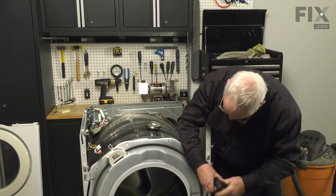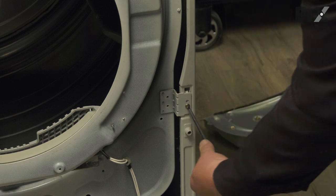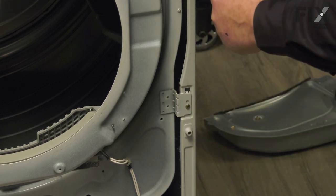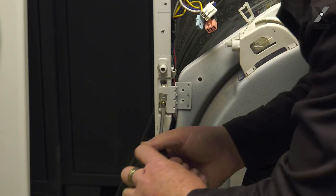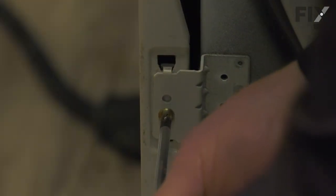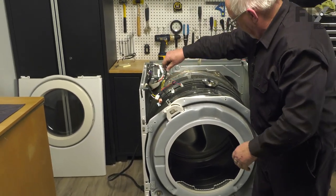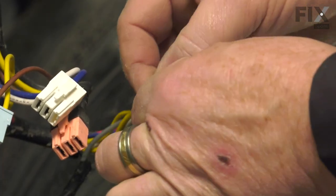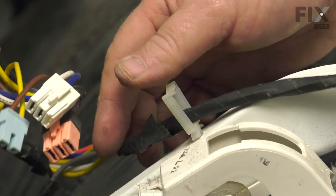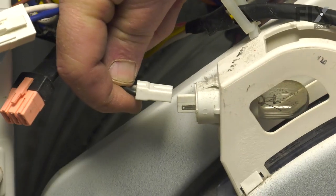Put the four screws in — two on this side, one on the top, one on the bottom — and snuggle those up. Move over to the other side and do the same. Now that that's secured, it's a good time to bring your electrical harness back into place. Drop the harness for the door switch back into its clip, and reattach the one for the light as well.